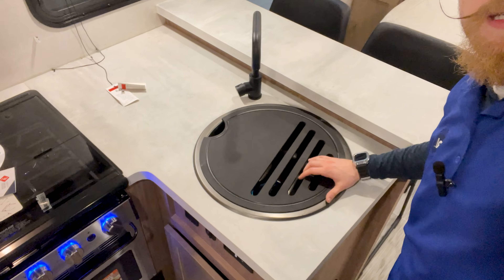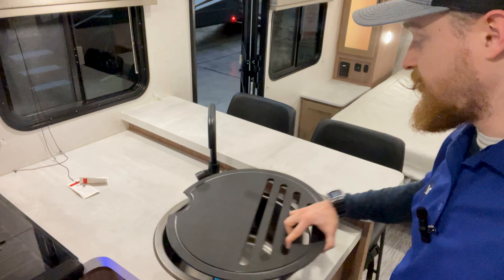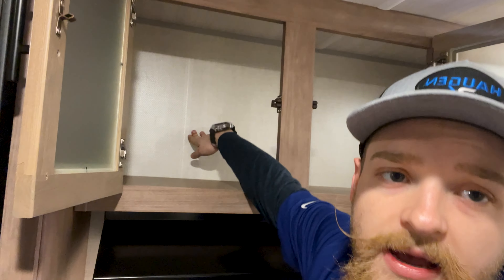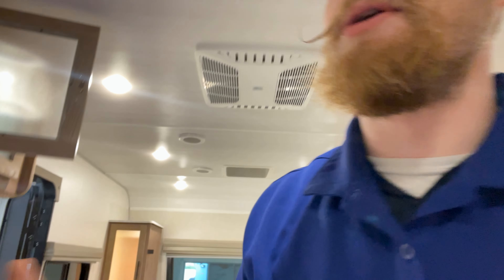Right here you're going to have the stainless steel sink cover — this doubles as a cutting board, so that's kind of cool. Over here we've got the three burner stove top. You have nice storage up above — that's about elbow's length, so a nice deep storage right there. Coming down here, we have a microwave instead of an oven. Those ovens in these units can be pretty small — we call them pizza ovens because you can only cook about a pizza in them.